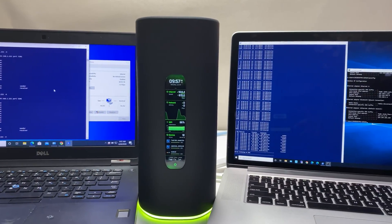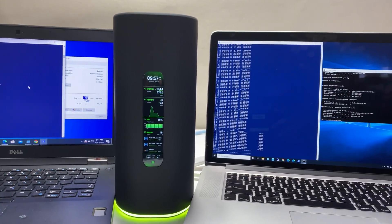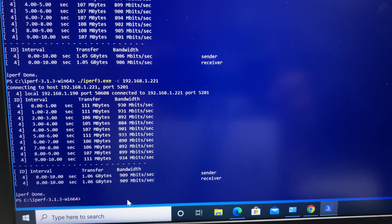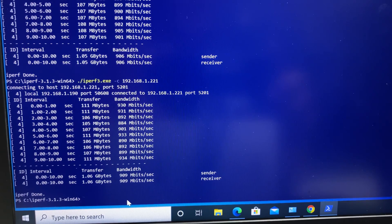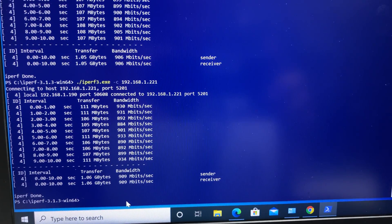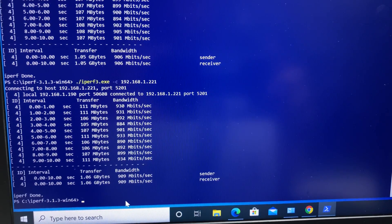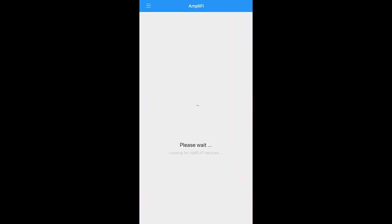For the final network ethernet speed test, both the iPerf 3 server and client are connected to the router via ethernet. Using iPerf 3 five-stream we're able to get 1 Gbps transfer speed. This is a great result and could be very useful if you own a NAS device.